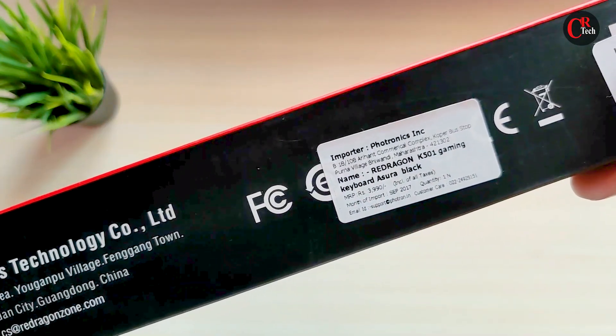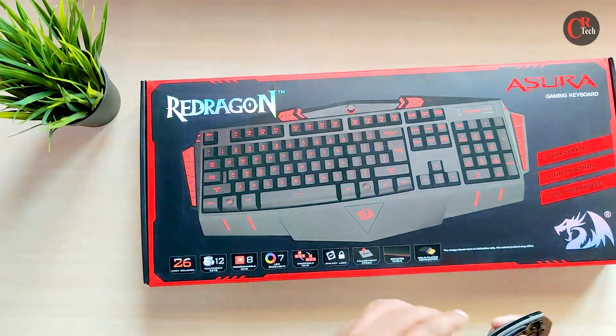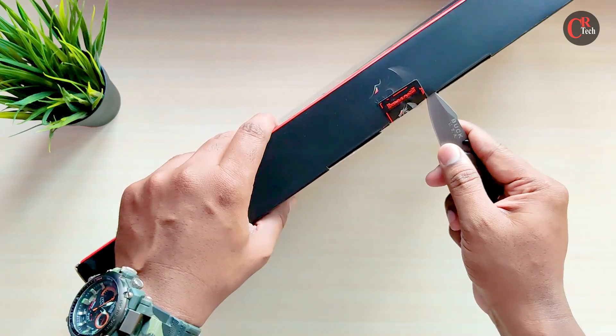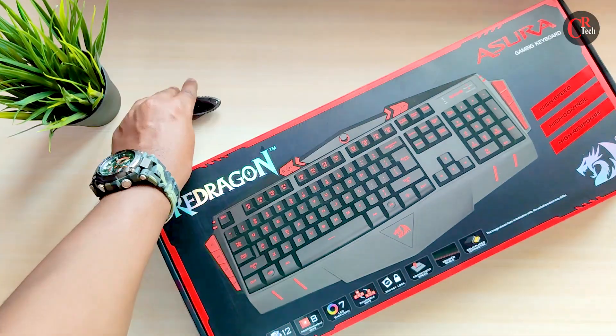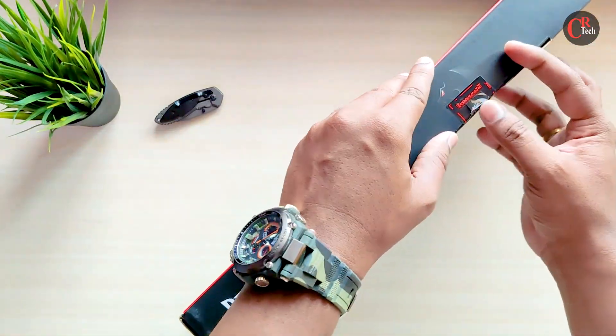This model is ₹3,990. The Redragon Company, India — Kaga. You can use their website for different accessories. Plus, one of the accessories is quite unique.